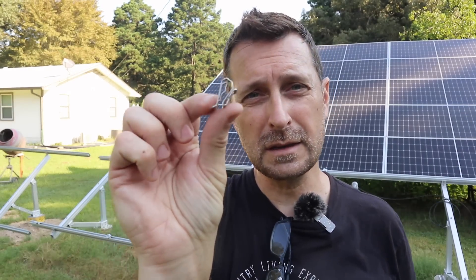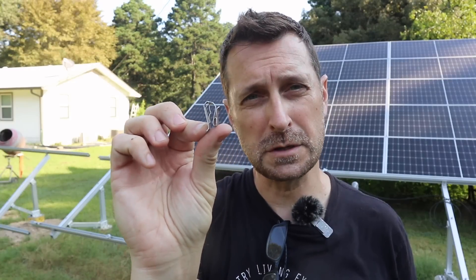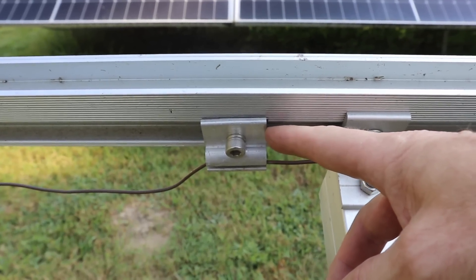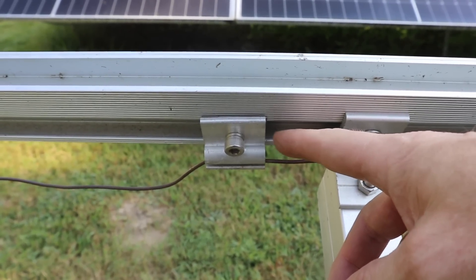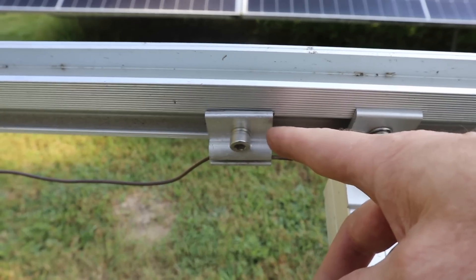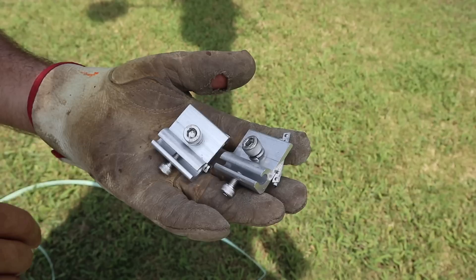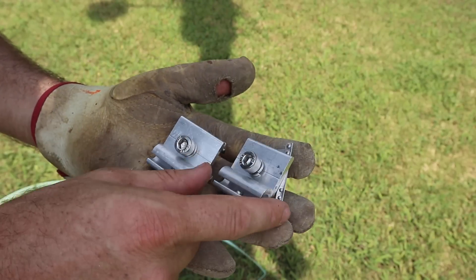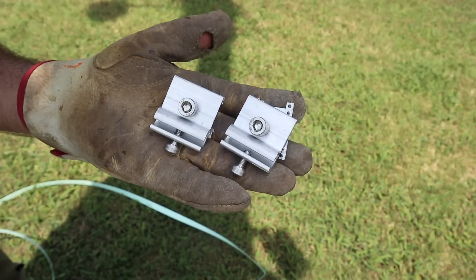Also in the bright mount kit you get wire management clips. You're also going to need these for your grounding conductor - they are ECG clamps and I will link them separately in the description below the video. They did put two ECG clamps in the package, so you don't have to buy any extras.